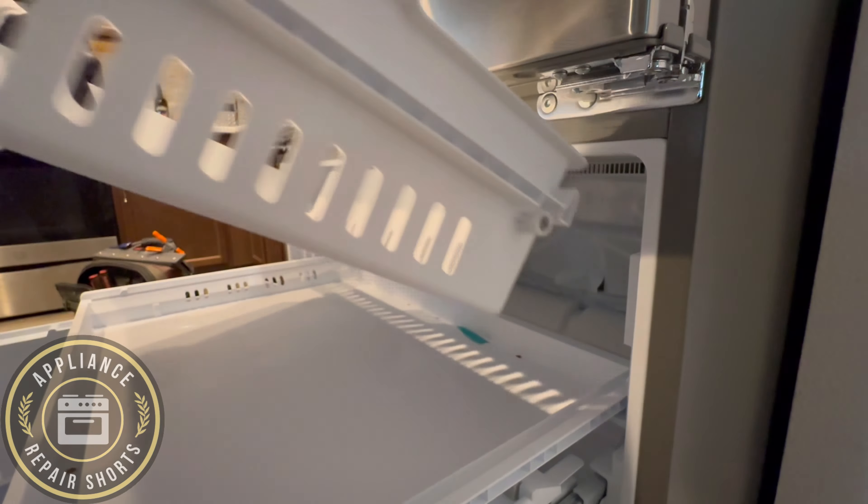All right, you will have to remove the ice maker — two Phillips screws. Pull down slightly and pull. Don't forget to unplug the connector.